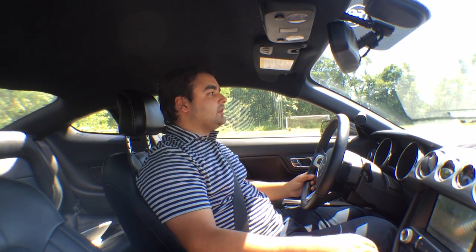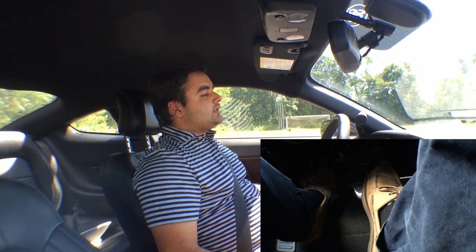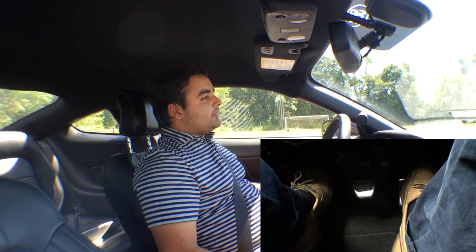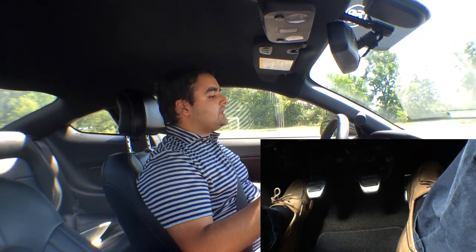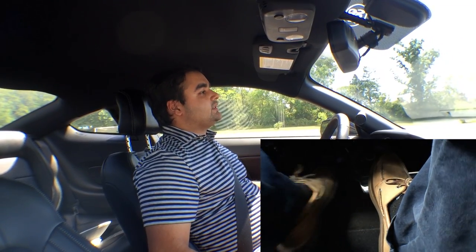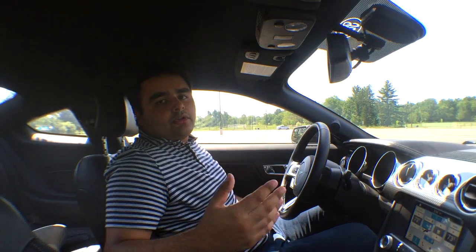Let me demonstrate that quickly. Clutch is all the way in, shifter is in first, I'm going to let out the clutch very slowly and start feeding it some gas. Once it's moving, you can let the clutch off completely and now you're just cruising in first. When you want to stop, put the clutch all the way in, put the shifter into neutral, hit the brakes, and let the clutch out.